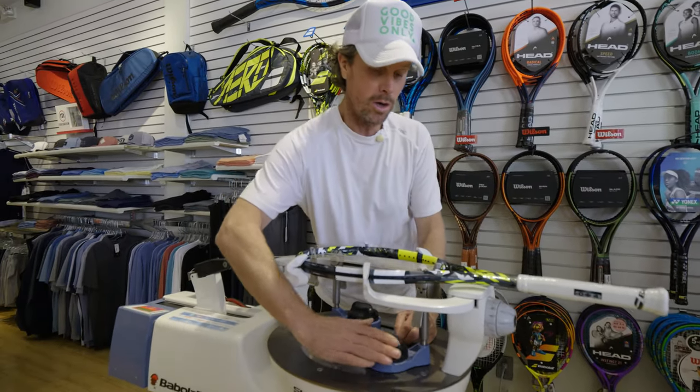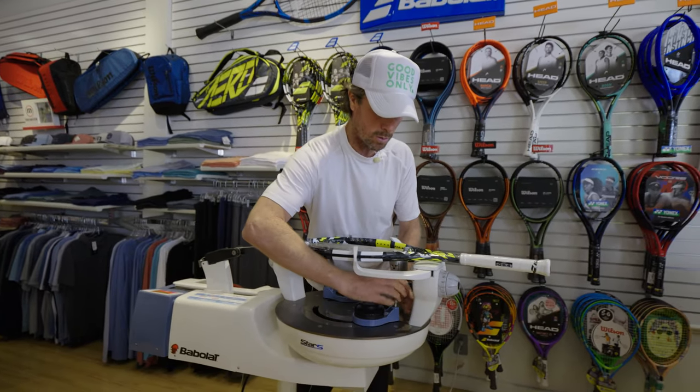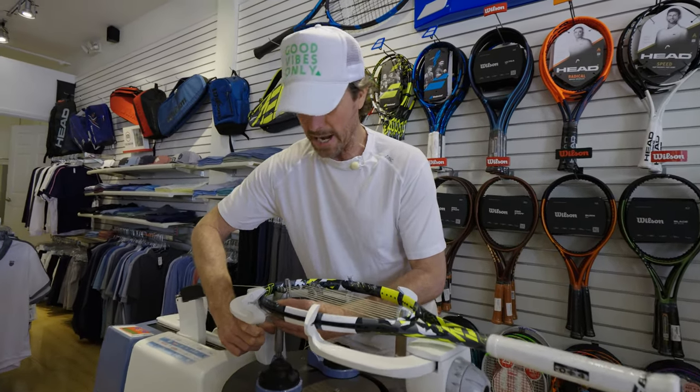So a lot of kids follow Nadal and they follow Alcaraz because they're both great players and they've got great personalities. That's why this racket became popular. Not to say it's also a very good racket — it's got a lot of power, it's really well made, and the look is kind of fun for kids.